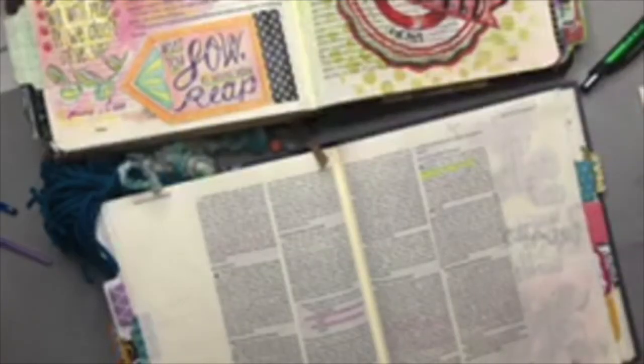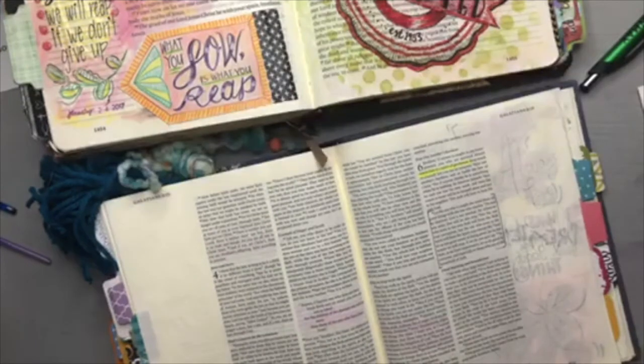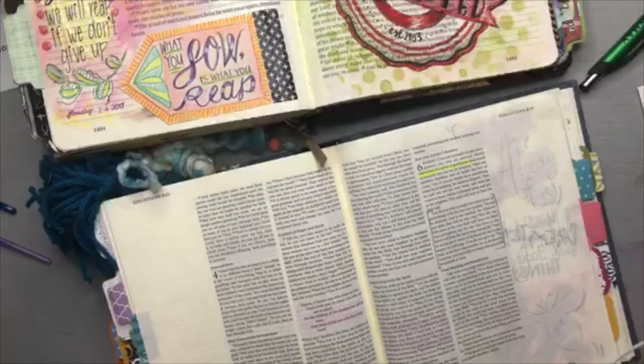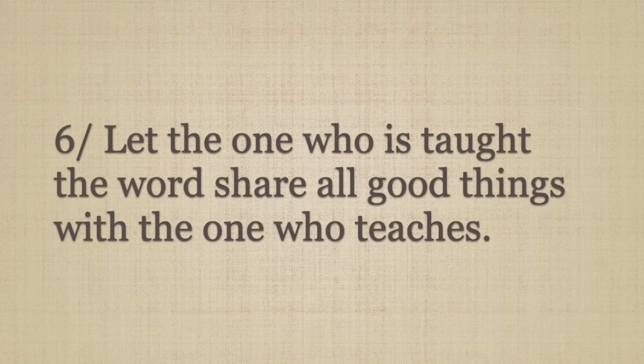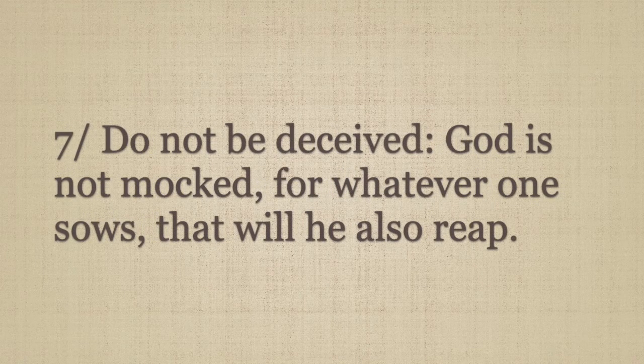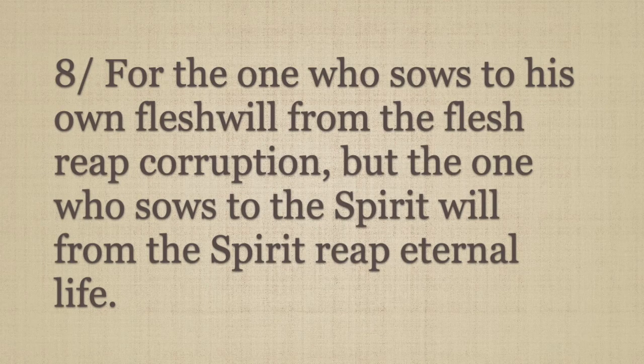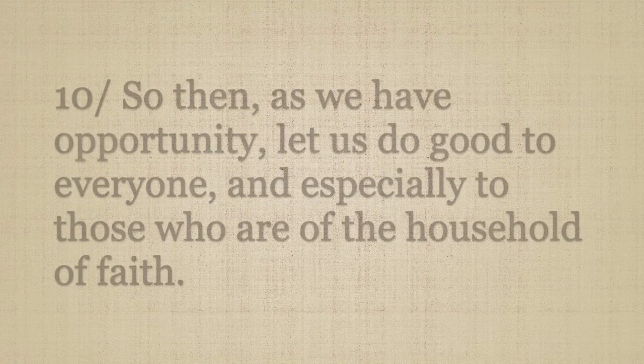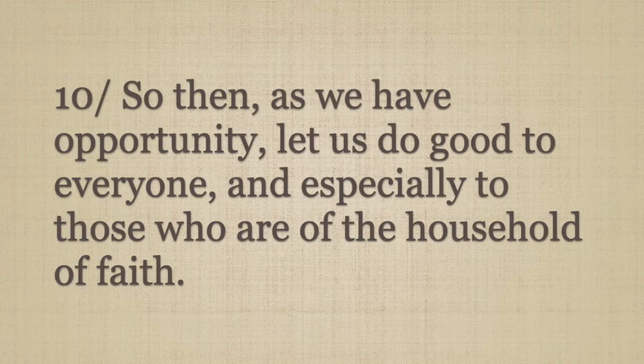The second part of this passage goes into a section that's probably very familiar. Chapter 6, verse 6: "Let the one who is taught the word share all good things with the one who teaches. Do not be deceived — God is not mocked, for whatever one sows, that he will also reap. For the one who sows of his own flesh will from the flesh reap corruption, but the one who sows to the spirit will from the spirit reap eternal life. Let us not grow weary of doing good, for in due season we will reap if we do not give up. As we have opportunity, let us do good to everyone, and especially to those who are in the household of faith."